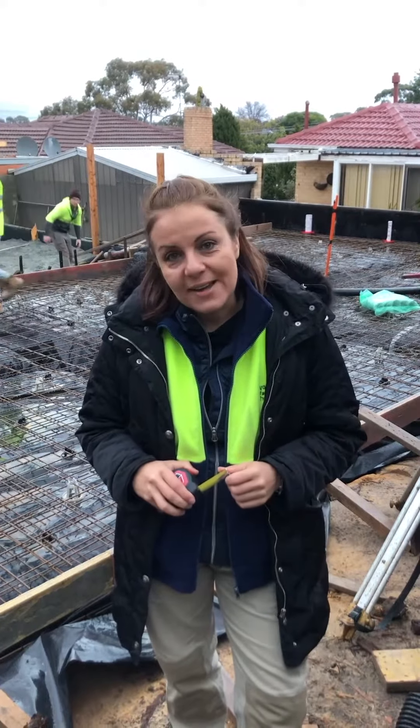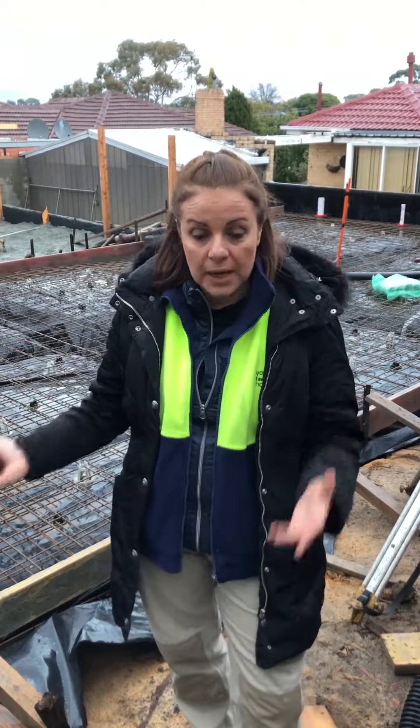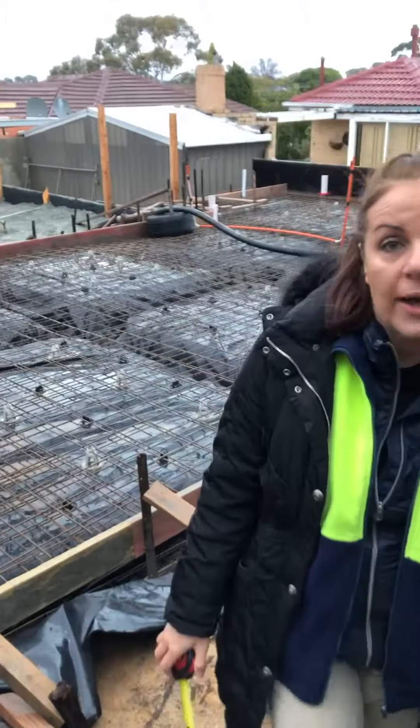I thought I would give you a couple of insights of what this stage of your construction project looks like. As we previously mentioned, concrete is next on your site after you do your plumbing works and your electrical — don't forget about NBN nowadays as well. And this is what the slab preparations look like.